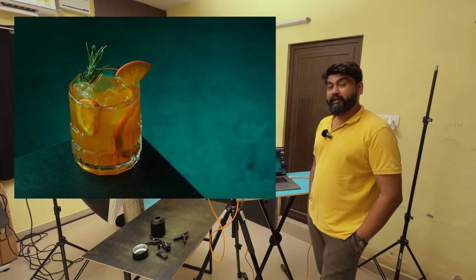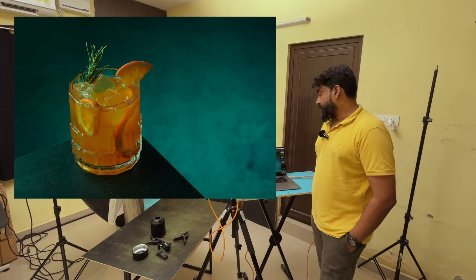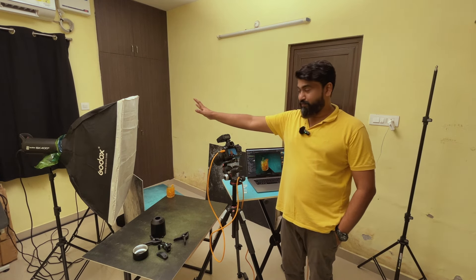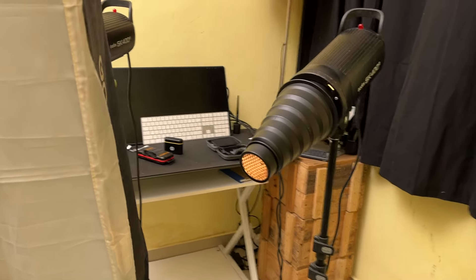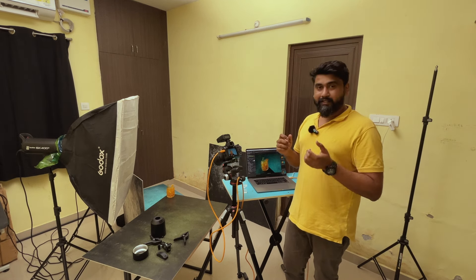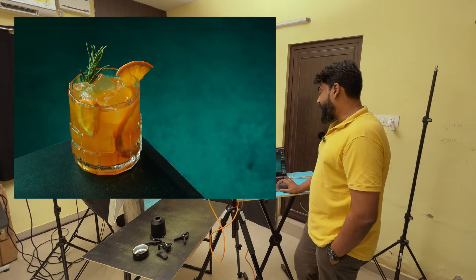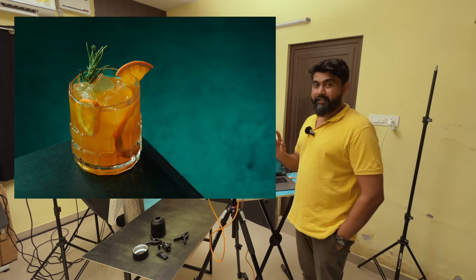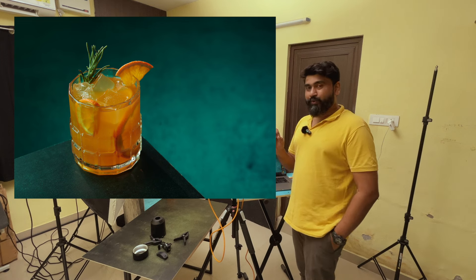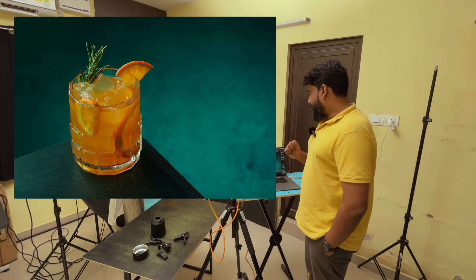Maybe I can add a little backlight to give the green and orange a pop — a snoot might work. I've set the snoot just behind the subject, angled so the light slides over the mocktail glass to give dimension and color to the orange and the rosemary. Let's take a shot and see. It makes a lot of difference — what you see now is without the snoot versus with the snoot. The snoot brings out a lot of detail in the orange slice and the rosemary. I really like it.